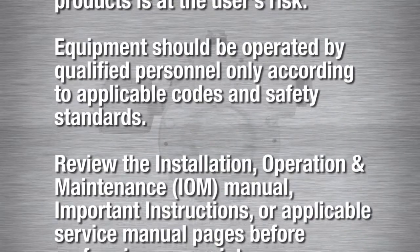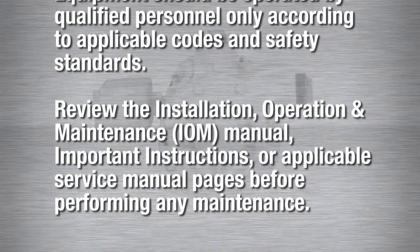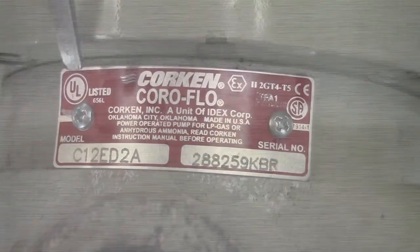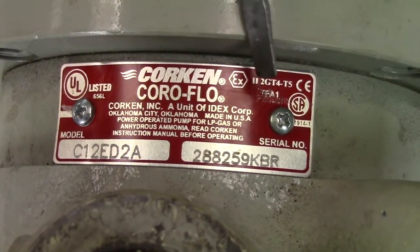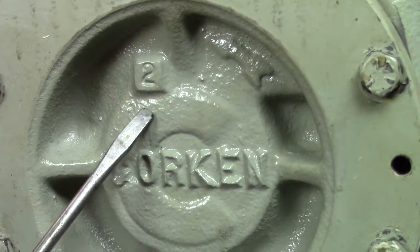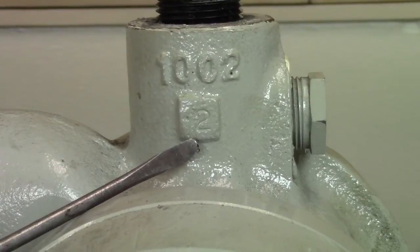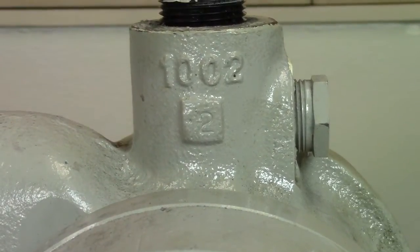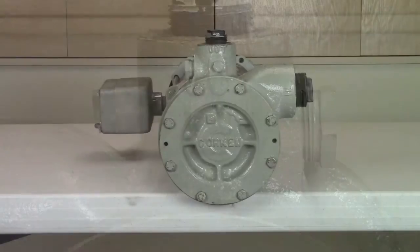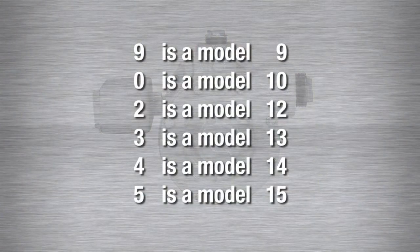Equipment should only be operated by qualified personnel according to applicable codes and safety standards. Take the time to review the Installation, Operation and Maintenance Manual and instructions before performing any maintenance procedures. The model and serial number of the pump is located on a nameplate on top of the pump casing. If there is not a nameplate on the unit, there is a stamped number on the cover and on the back of the casing that indicates the model number. This pump is a model C12. 9 would be a model 9, 0 is a model 10, 2 a 12, 3 a 13, 4 a 14, and 5 is a model 15.